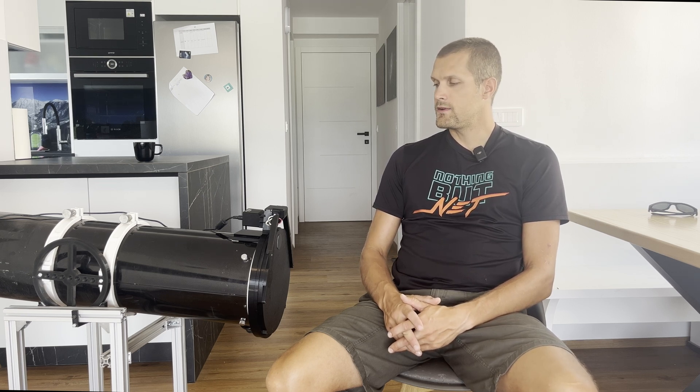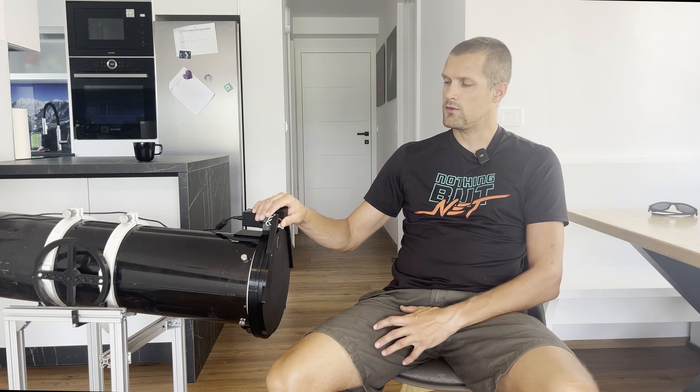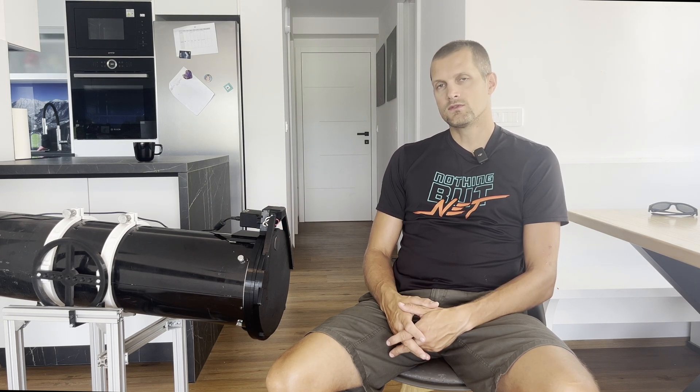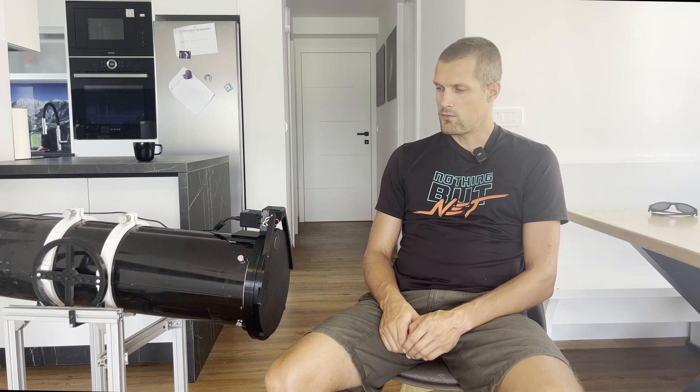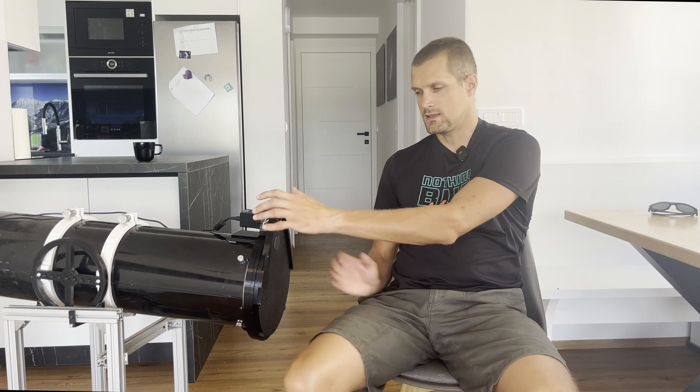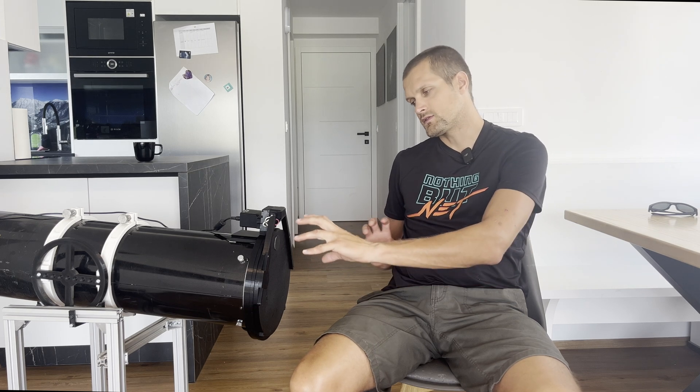The largest one can even fit on eight inch reflector telescopes like this Newton Sky-Watcher. However, the larger flaps do have some limitations. For example, it's very important to mount them in the optimal position — if you mount a flap of this size sideways, the flex due to gravity can bend the plastic and the flap can struggle to close up.